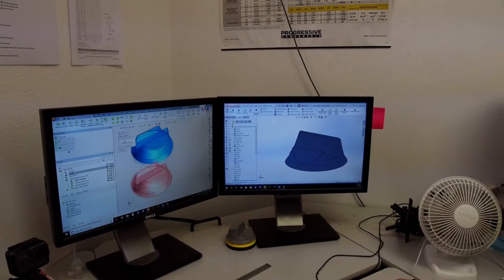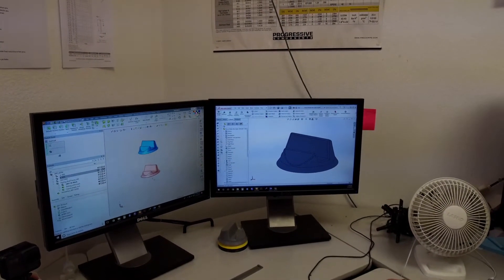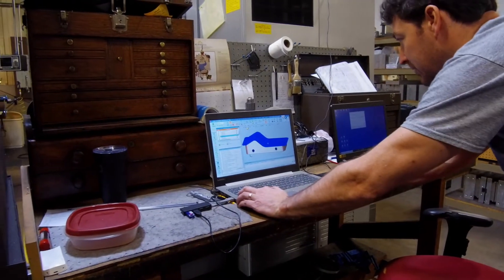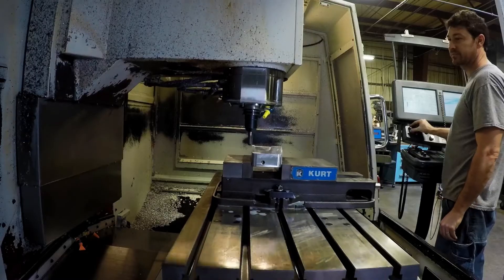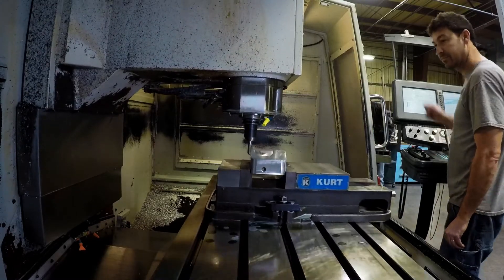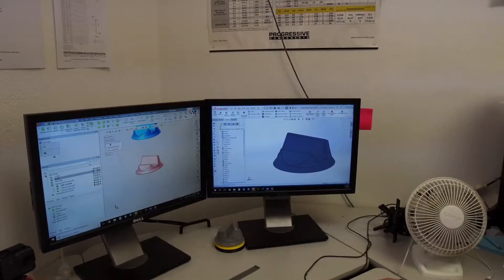In my case, I get a file from a customer. I figure out how to make a 3D model into a mold. I design the mold, then I have to figure out how to machine the design I made. So you really see it from a model on your screen to a plastic part — start to finish, all the way through. It's very satisfying to see all the hard work and thought it takes to get to that point.